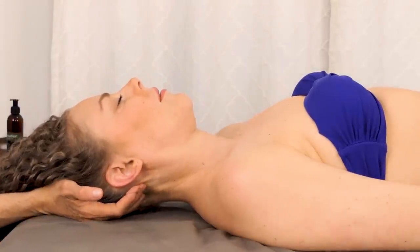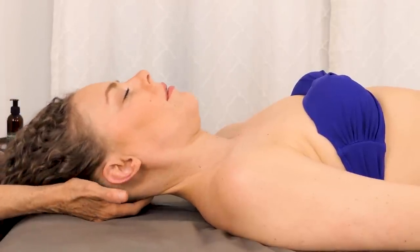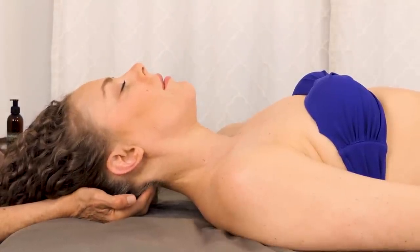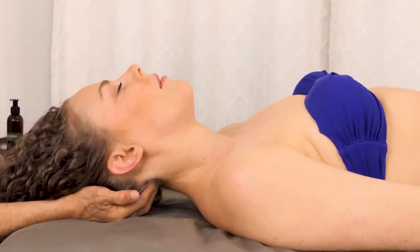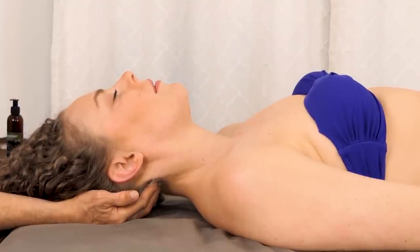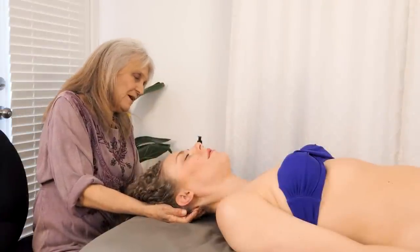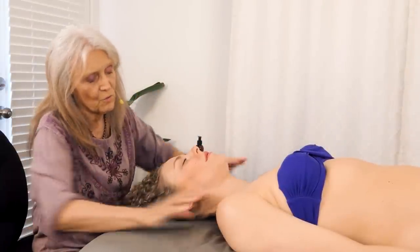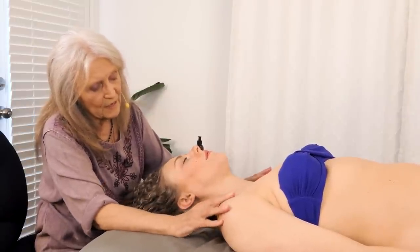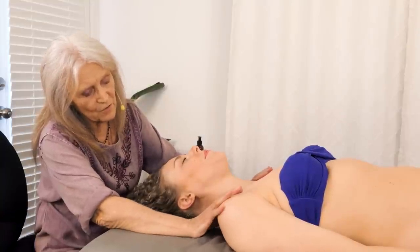There's a lot of tension held in the back of the neck right where the head comes in — a lot of tension — because we tend to put our neck forward when we're sitting at computers or looking down at our phones. All of that head-forward and thrusting forward wreaks havoc on the back and the rest of the body for alignment purposes.